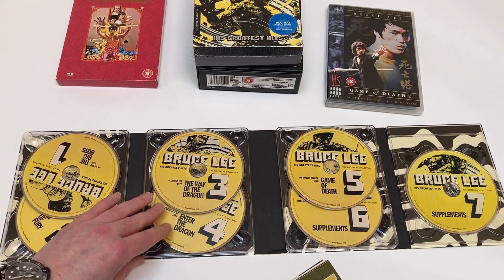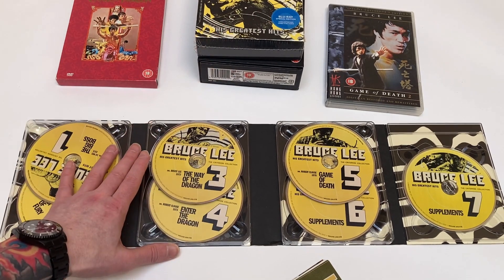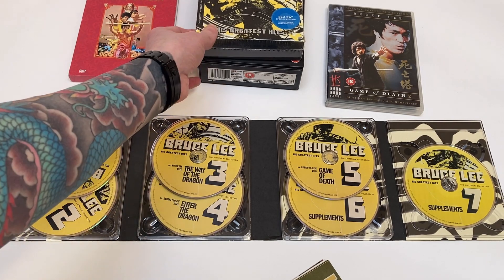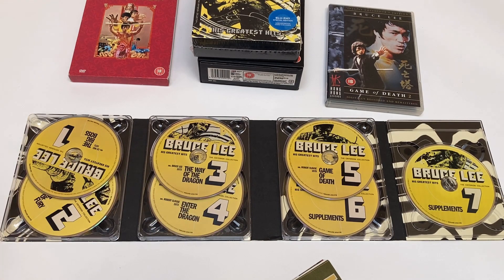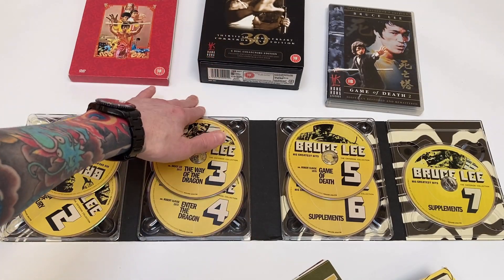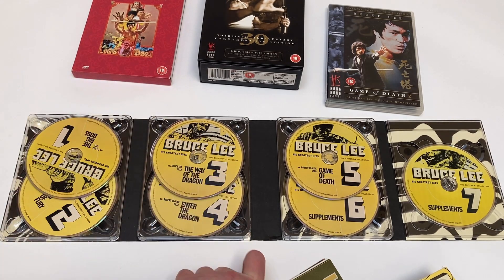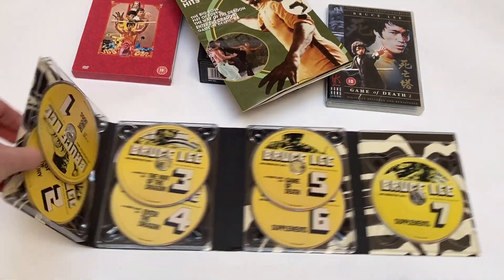With Enter the Dragon you're getting both versions — the theatrical version and the longer what I think was the original Hong Kong cut, with the extra scenes of Bruce Lee at the beginning. If anybody wants to know the differences in terms of special features that were on the old Hong Kong Legends DVDs or the Warner Brothers Enter the Dragon release and what's on here, let me know in the comments below and I'll make another video. You've got the discs in there on the digi-case housing.